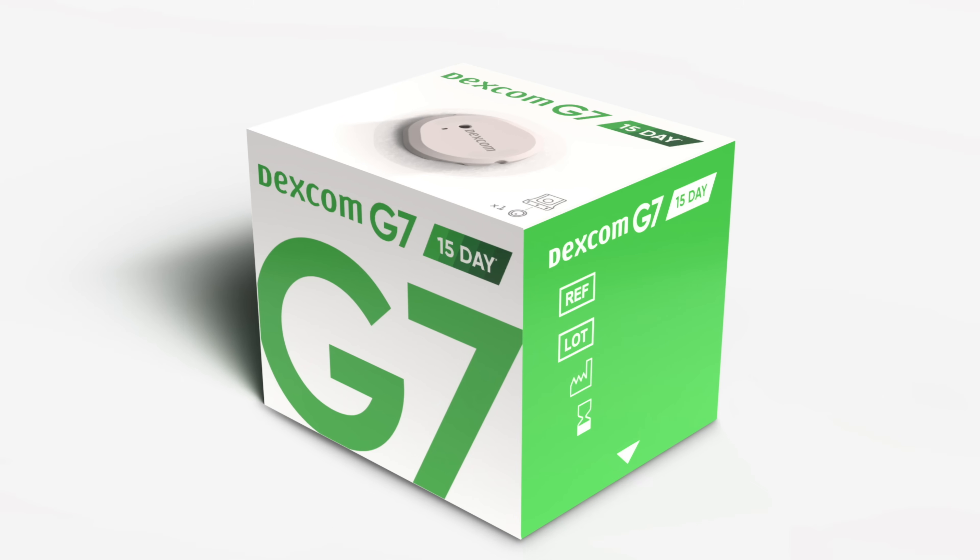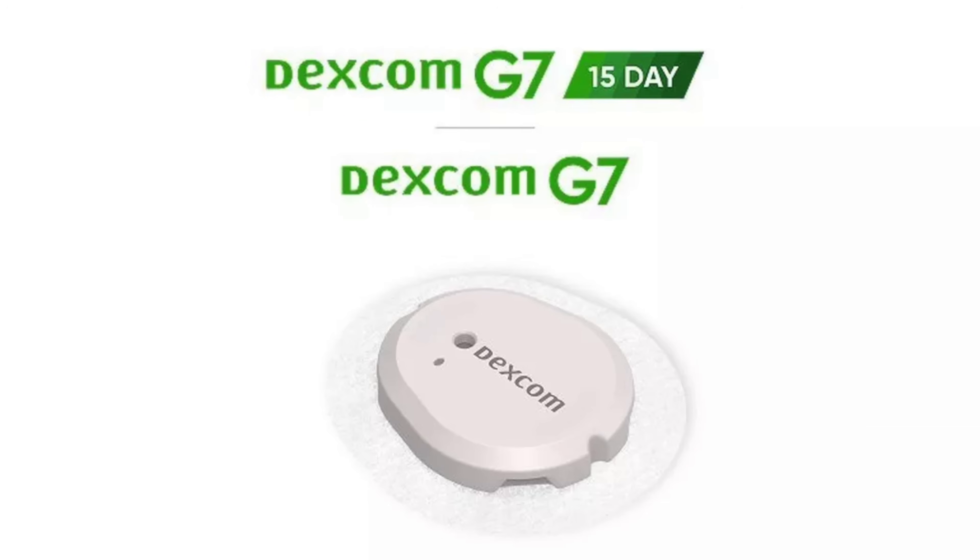The Dexcom 15-Day Continuous Glucose Monitor is officially here. It is bringing 50% more wear time, improved accuracy, but it's not for everyone, at least just yet. So today I'm going to get into all the information you need to know. Welcome to the show.